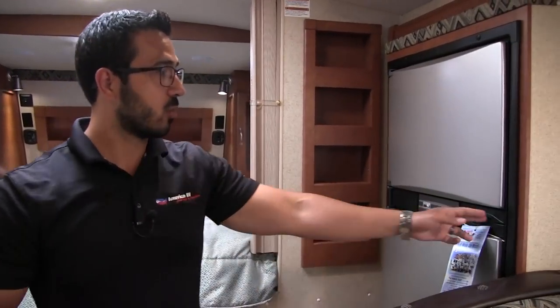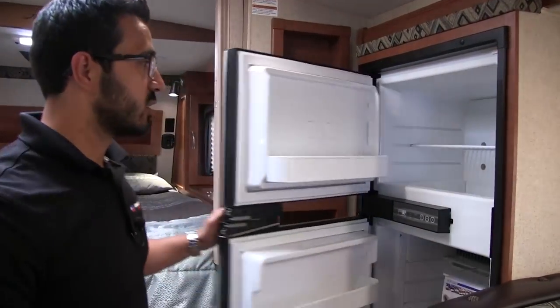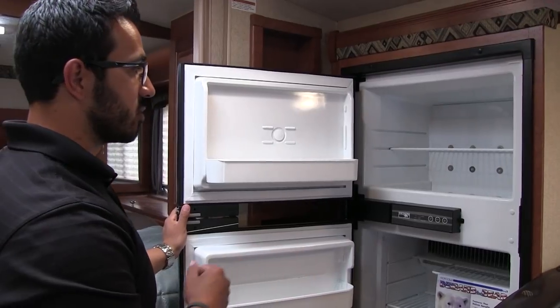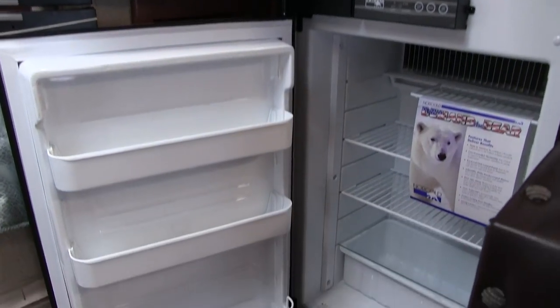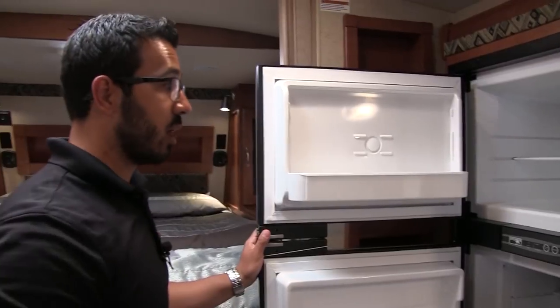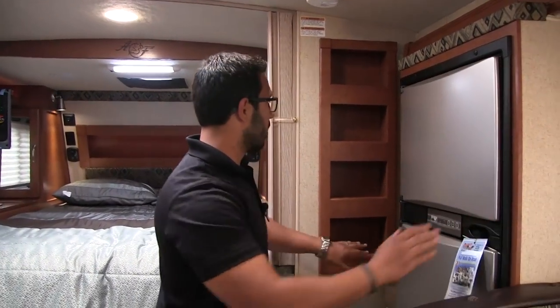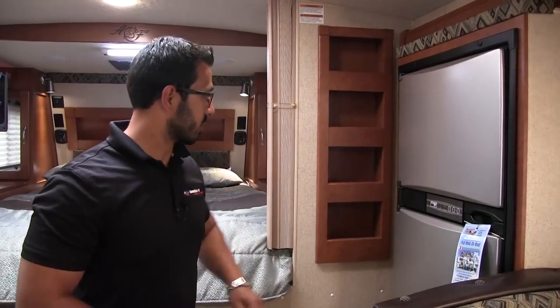Rounding out the kitchen right across the way is your fridge-freezer combo with stainless steel panels. This is a Norcold brand unit that runs off both propane and electric and also has automatic switchover. Right over here you can also see a nice little spice rack.